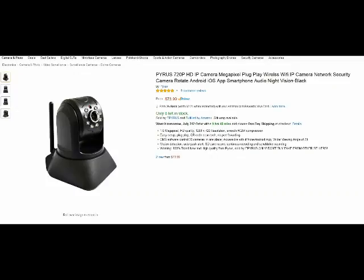Hello from Tom the Squirrel Whisperer. This is my review of the Pyrus 720 HP megapixel — pretty much a plug-and-play camera.